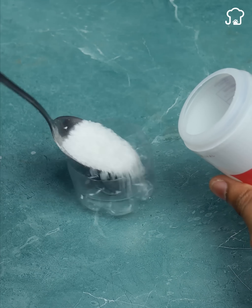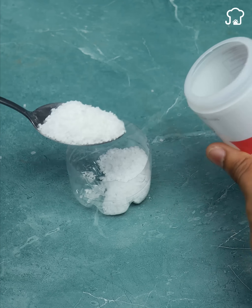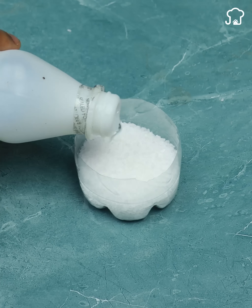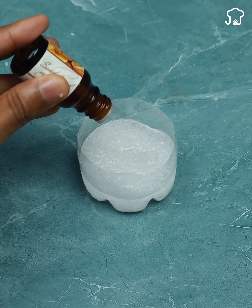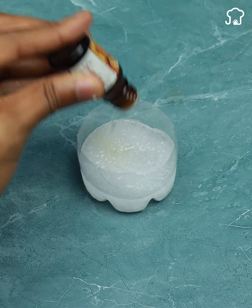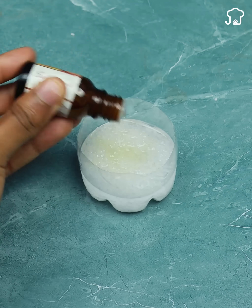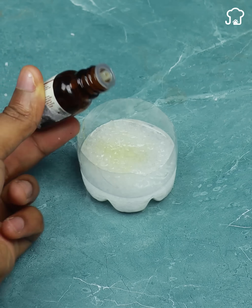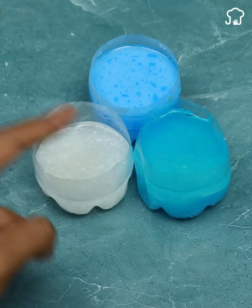Now for the last one, we are going to add salt and liquid alcohol in the same way as we did in the previous ones. And as a last ingredient, we will use essence of smell. I like wood, but you can use the aroma you prefer. I like to use the smells that I am already used to using to clean my house. And we already have it ready to use.